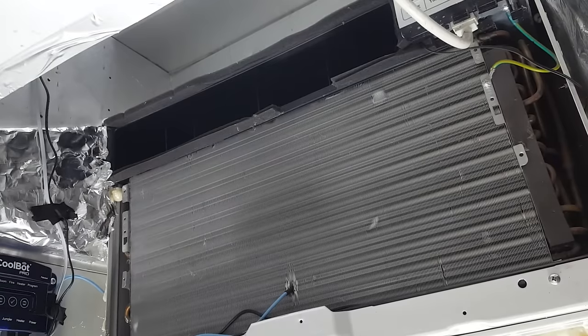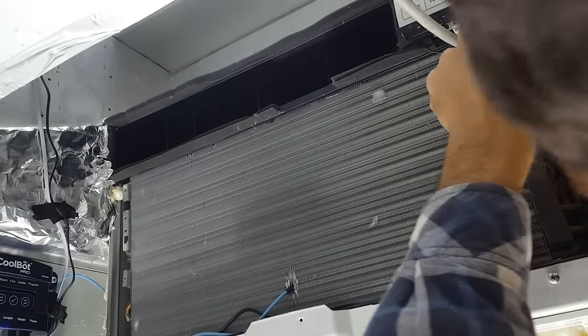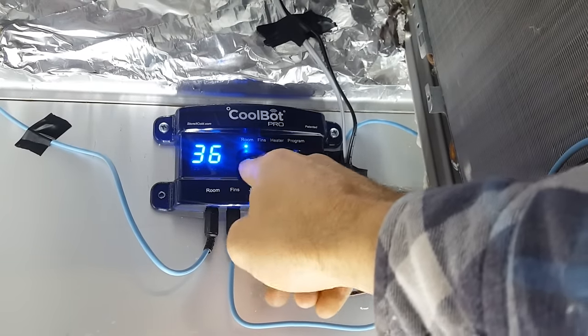I'm going to plug it in — this is the moment of truth. For the settings, you want to put it on the coolest setting possible, so 60 degrees, and the fan speed should be high. Now plug in the CoolBot, set the temperature — I hit the check button and set it at 36 degrees, which is what I want. We got this thing running with nice cold air coming out. It's market day and I just harvested chard and mustard greens — they're in the fridge, and we're already down to about 44 degrees after only about 20 minutes. Hopefully it'll go down to 36 and work perfectly.